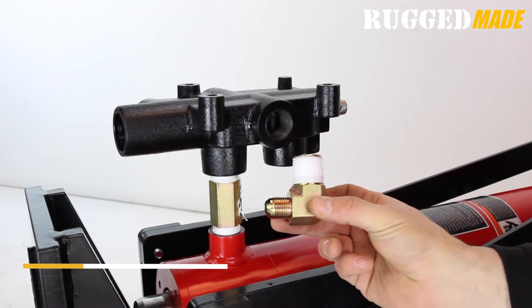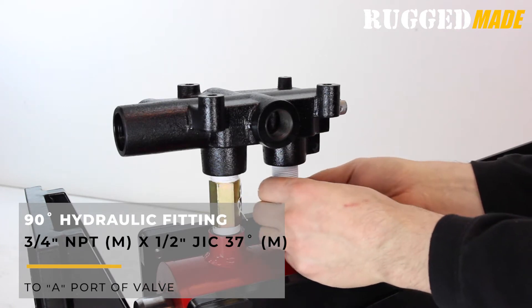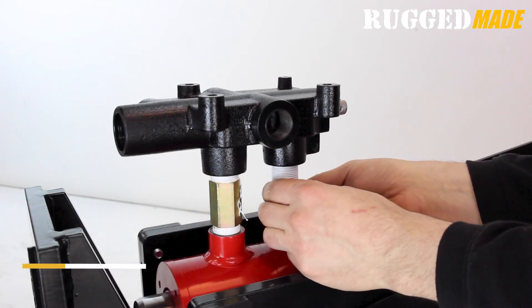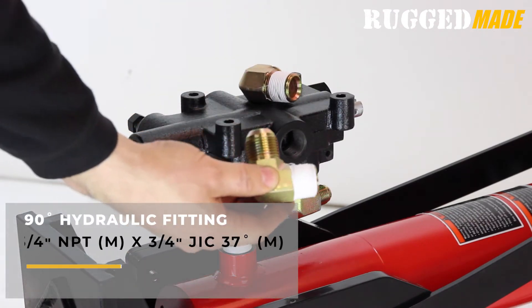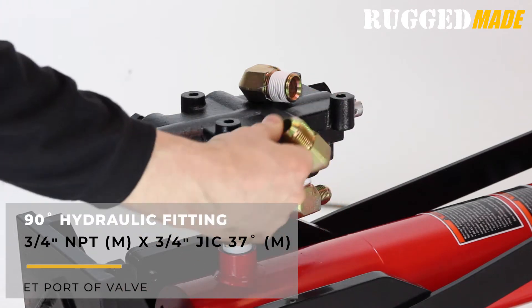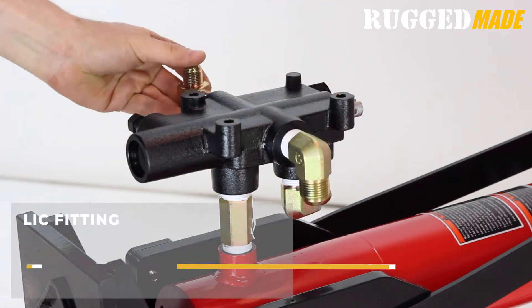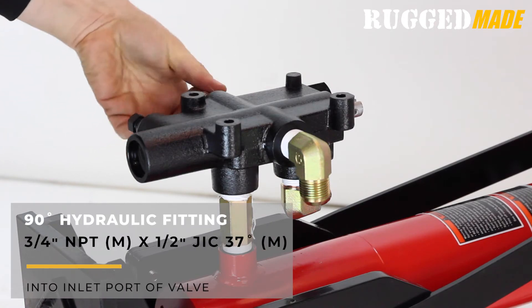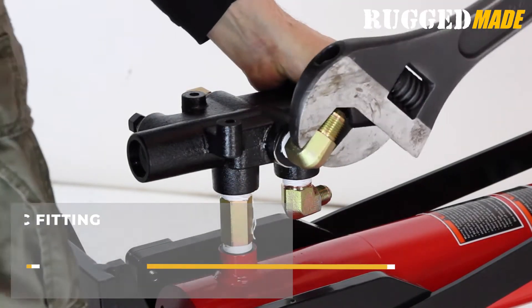Install a three-quarter inch NPT male by half inch JIC 37 degree elbow into the A work port on the bottom of the valve. Install a three-quarter inch NPT male by three-quarter inch JIC 37 degree elbow into the outlet or return port of the valve. Install the remaining three-quarter inch NPT male by half inch JIC 37 degree elbow into the inlet port of the valve.